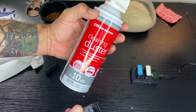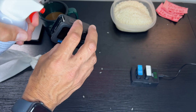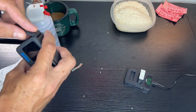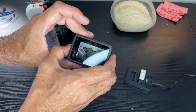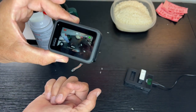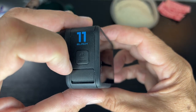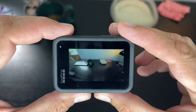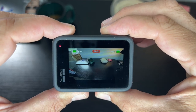We'll take some cleaning duster. Let's take the charged battery and stick it in. Let's push the power. It's on! I got the SD card put in, we got it on video — we're recording.